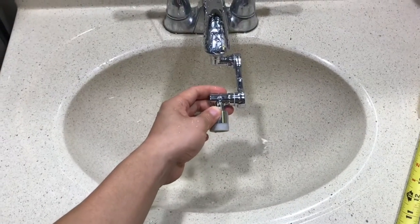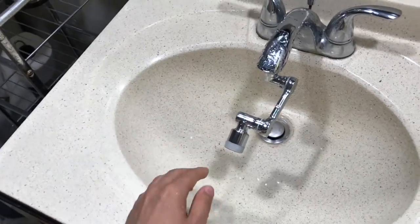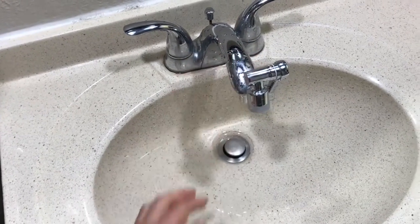This is the size if you have a small sink like I mentioned. When you're done, I recommend that you fold it like this so it will look better.